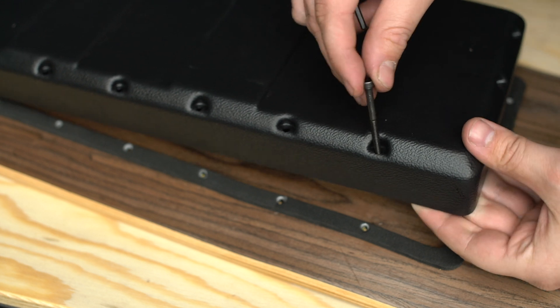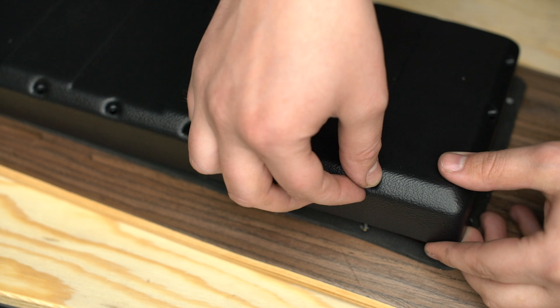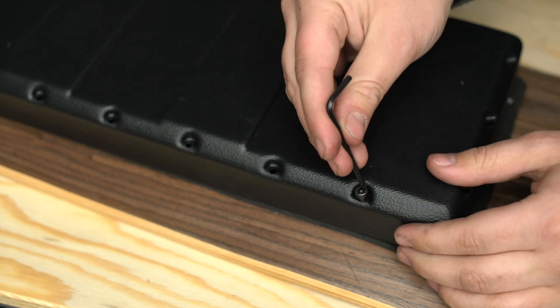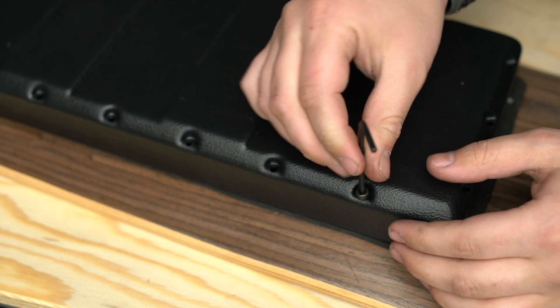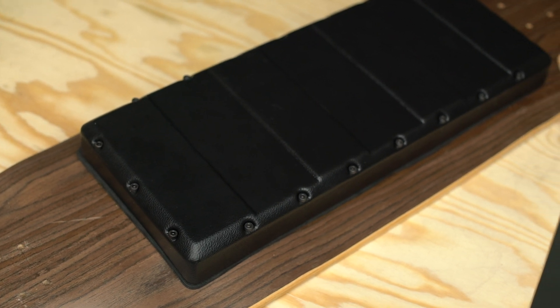Once you have your gasket adhered to your deck, it's time to load everything into your enclosure, then flip the enclosure over and finally install it with the provided screws. Go around in circles, tightening a little bit at a time until everything is nice and tight. Don't over-tighten, but make sure the entire enclosure is uniformly pressed up against the gasket so water and splashes don't end up inside your enclosure with your electronics.